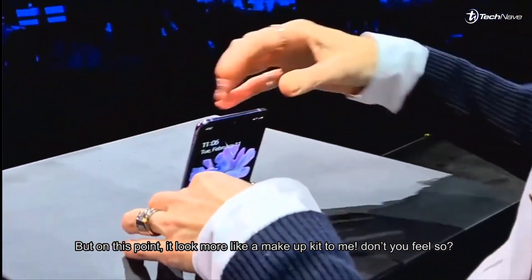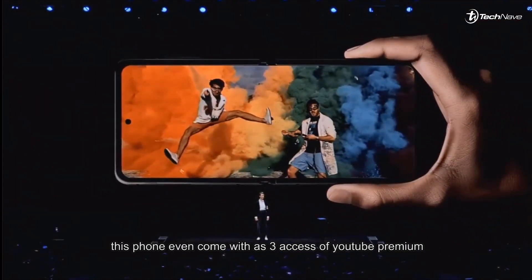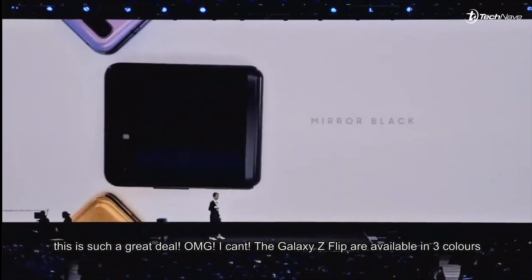On that point, it looks more like a makeup kit to me — don't you feel so? For those of you who love to watch YouTube videos like me, this phone even comes with free access to YouTube Premium. Isn't that a great deal? The Galaxy Z Flip is available in three colors: mirror black, mirror purple, and mirror gold.